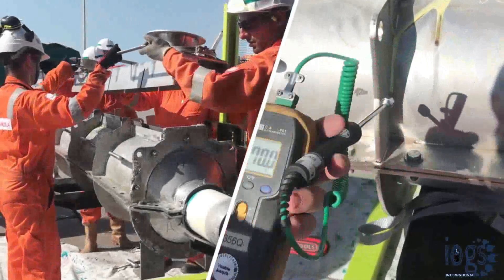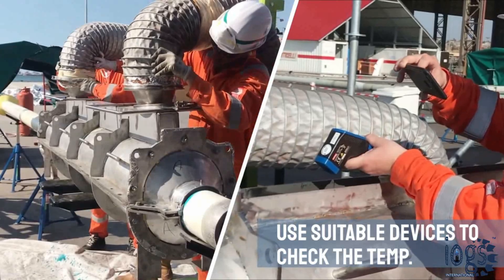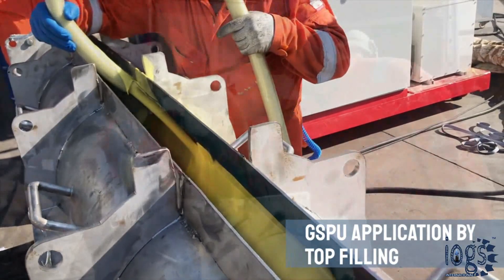Both the pipe and the mold are then heated up by hot air pulse to a temperature of about 70 to 90 degrees Celsius. The next step is to fill the GSPU liquid into the mold using the nozzle of the low-pressure plural component machine.